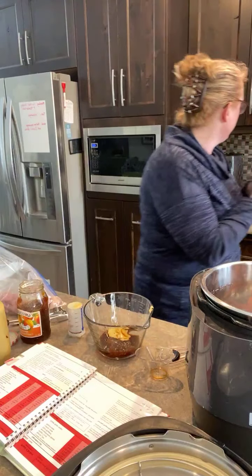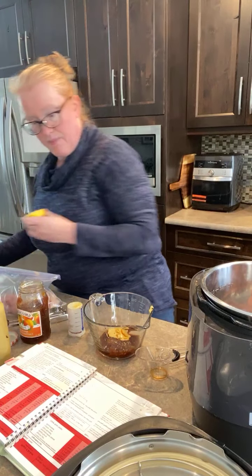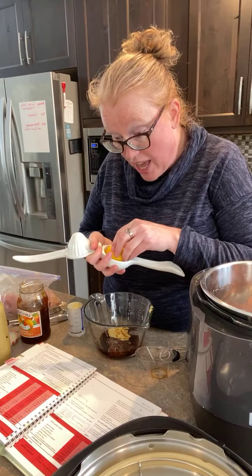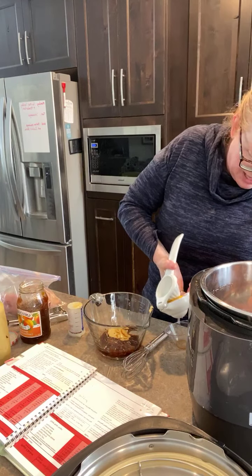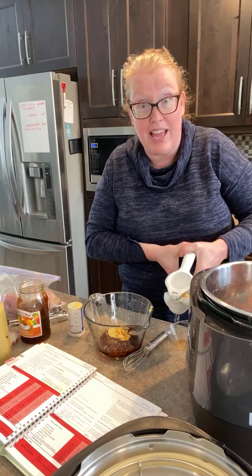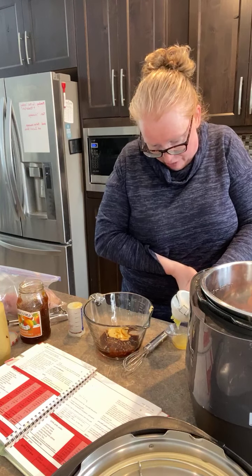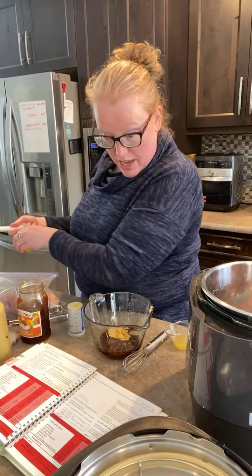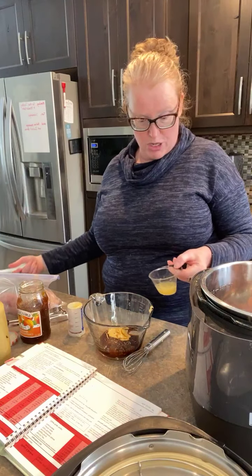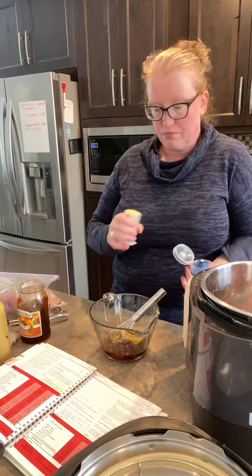Now lemon juice — I'm going to actually measure mine because I made a lemon asparagus recipe the other day and it was so lemony. The citrus press gets so much more juice out, and fresh lemon juice is always so much stronger than the jarred stuff. So it's worth measuring carefully.